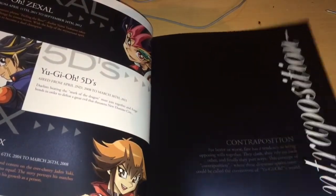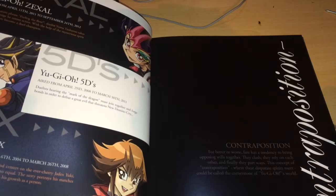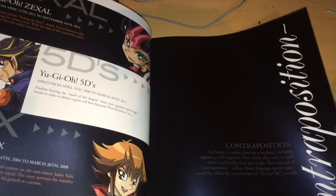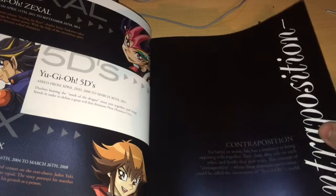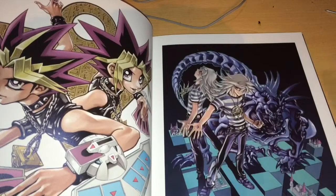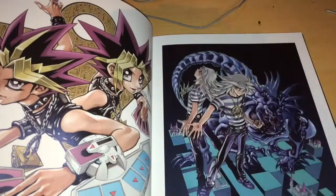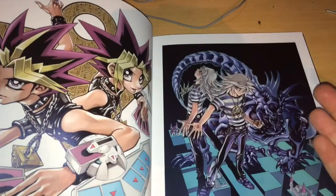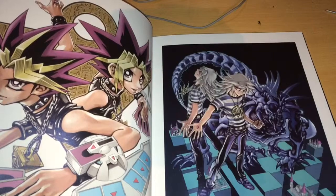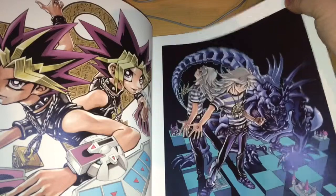The next section is 'Contraposition': 'For better or worse, fate has a tendency to bring opposing worlds together. They clash, they rely on each other, and finally they part ways. This concept of contraposition, where the desperate spirits meet, could be called the cornerstone of Yu-Gi-Oh's world.' So here we have the front cover — Yugi and then Bakura. Oh mate, Bakura is amazing. Obviously we got Bakura and Yami Bakura — or even more evil Bakura perhaps.